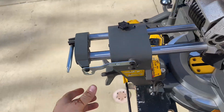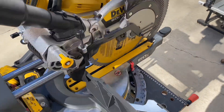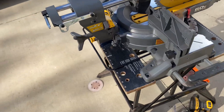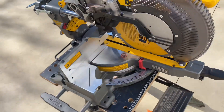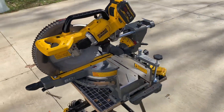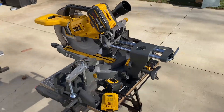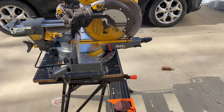Slide that on there like that — now it can't slide, now it can't open. Ready for storage. Just gonna do a little walk around here. Cuts really nice.